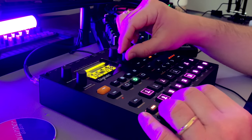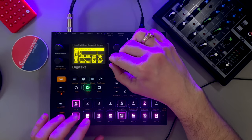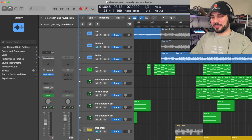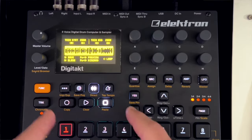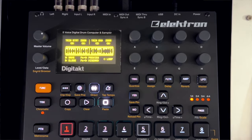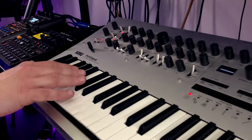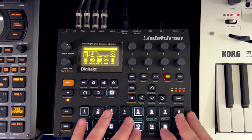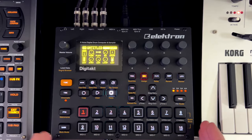Hey friends, welcome back to the channel. Today we're going to see just how capable the Digitakt is as an all-in-one machine or groovebox, and see if we can make a full track as if we were in a DAW — with B sections, fills, all that kind of stuff — using just the Digitakt. Since it's a sampler and it really opens up when you start to use MIDI giving you four-voice polyphony, we're going to pair it with the Chord Minilog and use the slice mode workflow to completely chop up samples, which is one of the best features of the Digitakt.